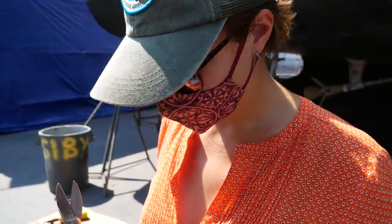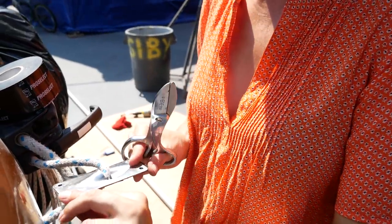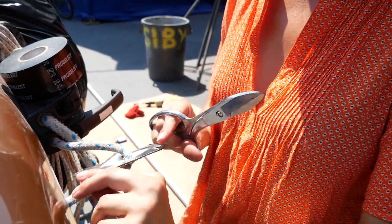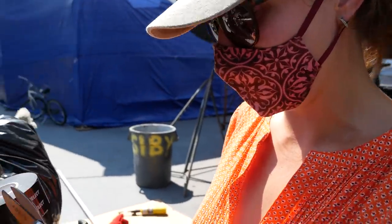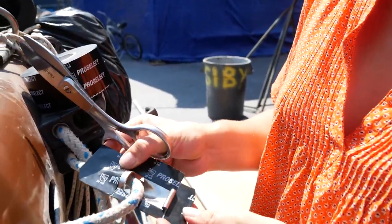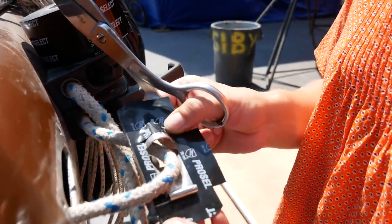These are the little plates where your halyards exit the mast so there's no chafe. They are stainless steel and the mast is aluminum — you don't want the two different metals touching because that will create corrosion. So this is like a little insulating tape that I'm putting on the back of them to insulate them.